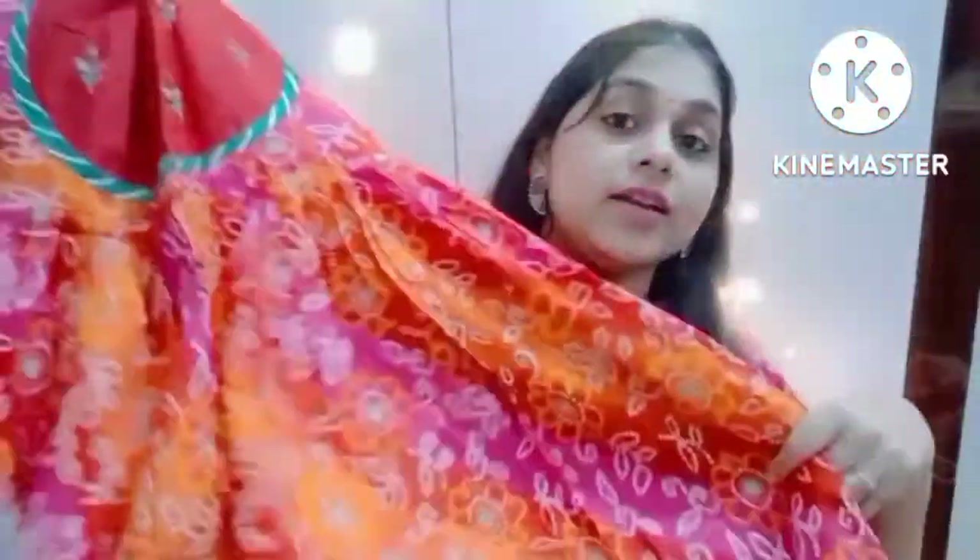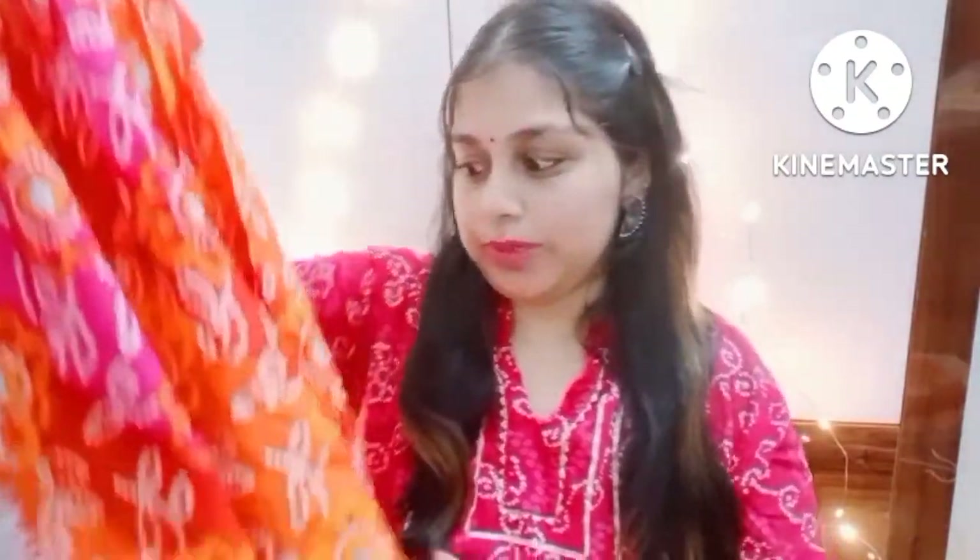This is an anarkali style shirt with pleats and a cut on the front. It's a long skirt — floor length. It's made of pure cotton, so it's a festive wear. You can carry it with a dupatta. This type of wear will look very nice.